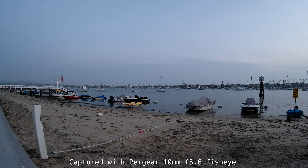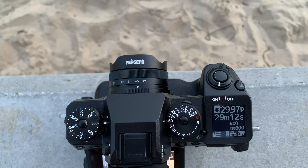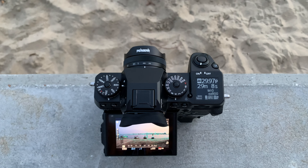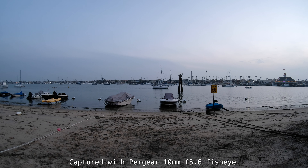Sure it is. $89 for a small, compact, light Fuji mount fisheye effect lens — why not? Look at the results from a $90 lens. Sure it's manual focus — so what? And you may be thinking it's only f5.6, but that's all you need. I don't think you need f2.8 for a fisheye.